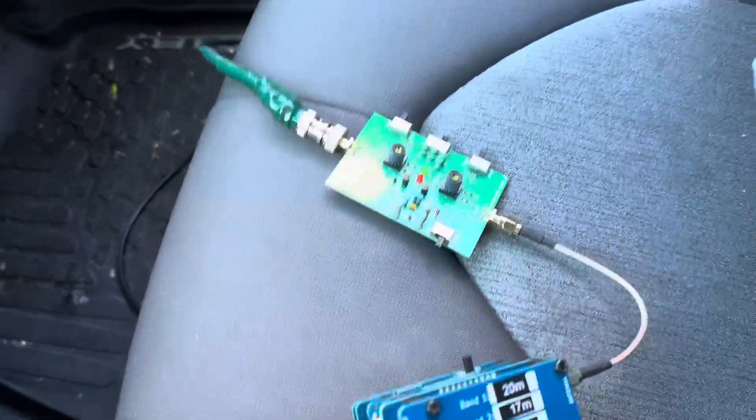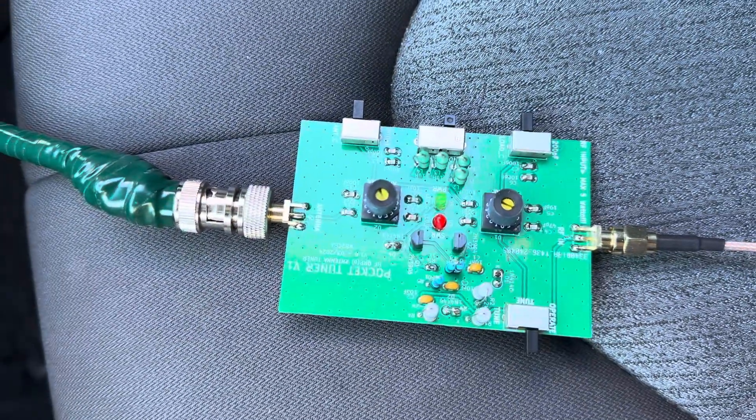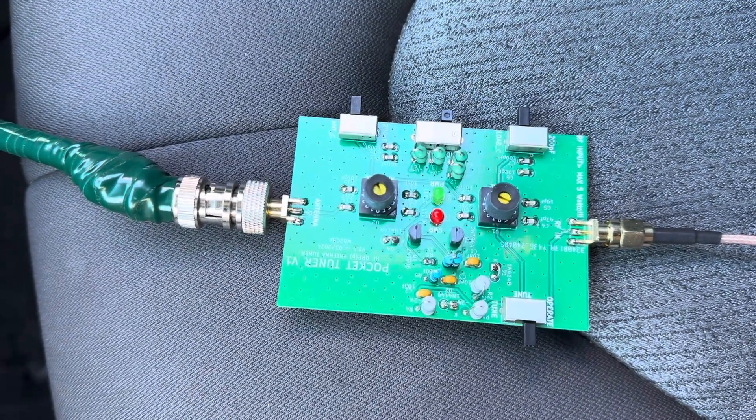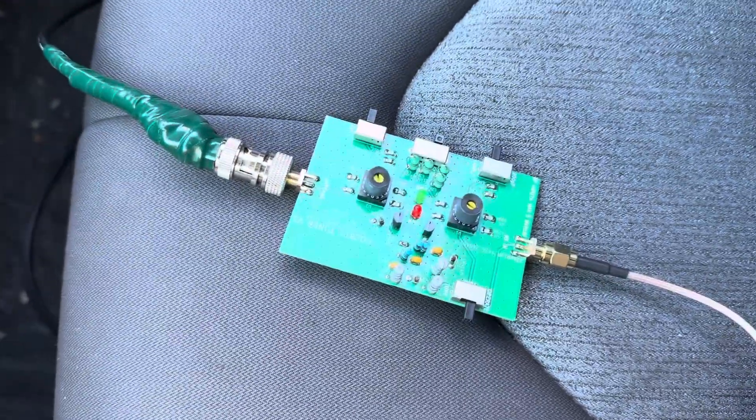This has been a short video on the Pocket Tuner, version one. Thank you. This is Whiskey Bravo 2 Charlie Bravo Alpha.